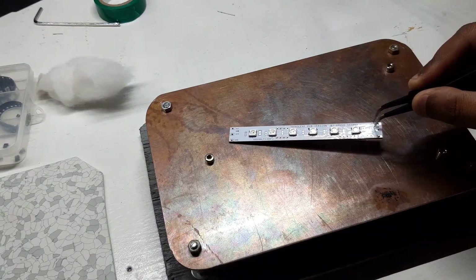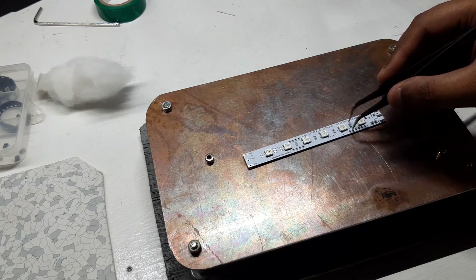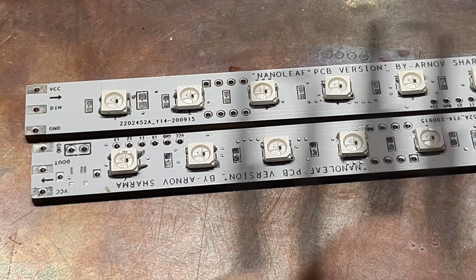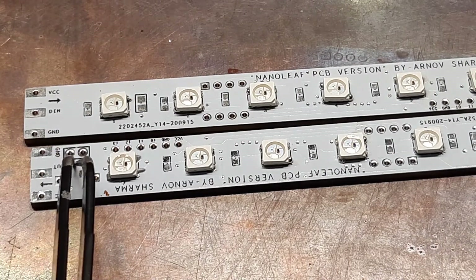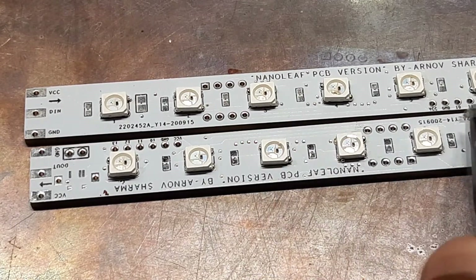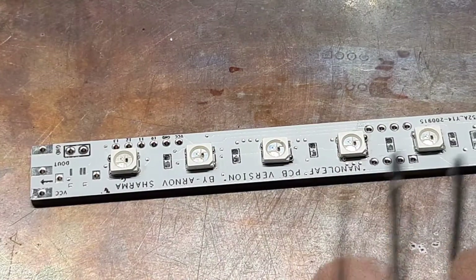After placing the components, we put the PCB on a preheated hotplate. The hotplate temperature gradually increases up to 250 degrees Celsius, which is enough to melt the solder paste. After a few minutes, we remove the PCBs from the hotplate and let them cool down. We need to prepare six of these PCBs for this build.